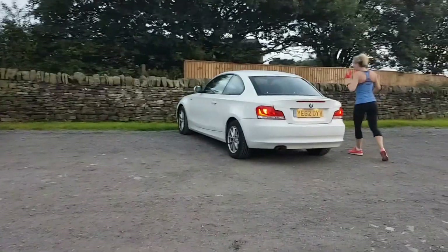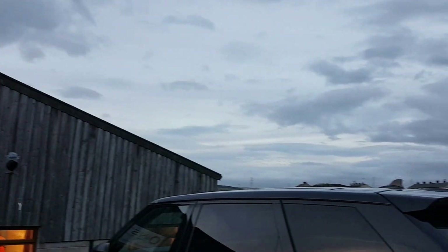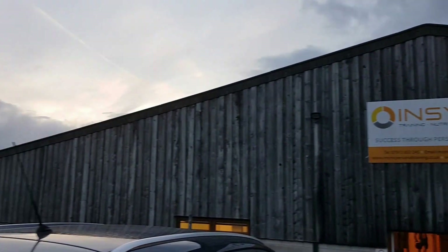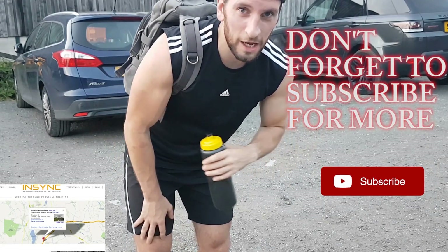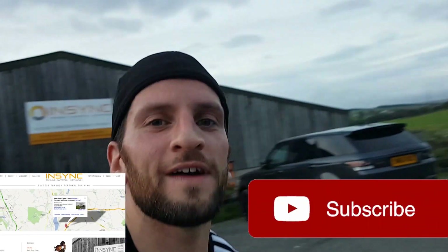And that's it — we have finished up at InSync PT. An hour in total, four or five exercises working the whole core and strength, and it felt really good afterwards. Really effective routine. PT session done with Harry — check him out, InSync training, details below. Hope you enjoyed it, get down here, see what it's all about, and enjoy. Stay fit.